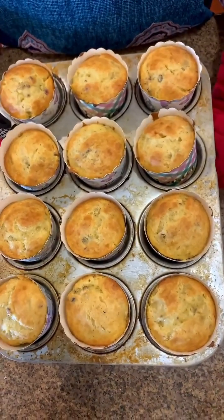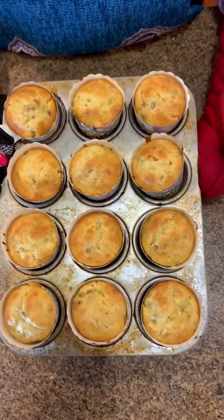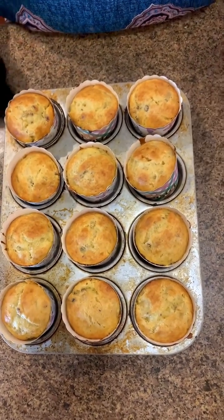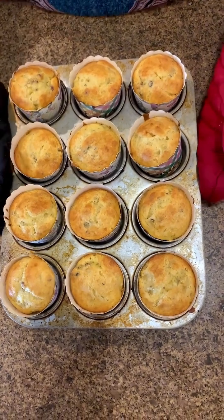I just took these out of the oven after 25 minutes — look at that, oh my gosh they smell so good! That's a little hot, so we're going to let those cool, and while they're cooling we're going to make some cream cheese frosting to go with them.